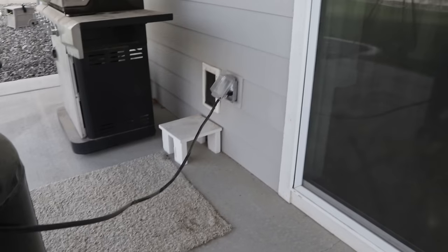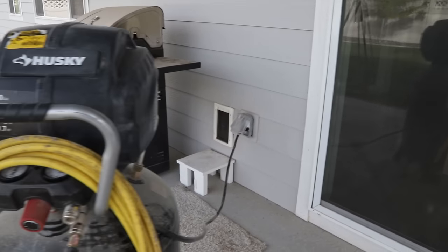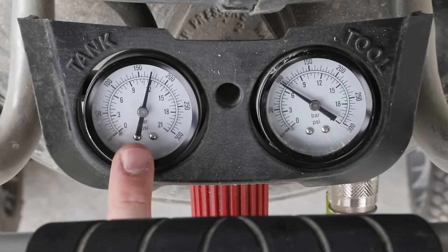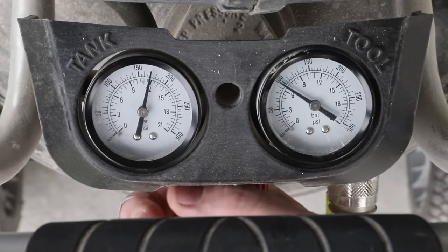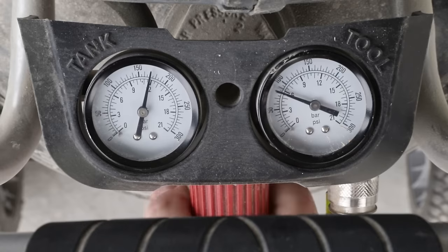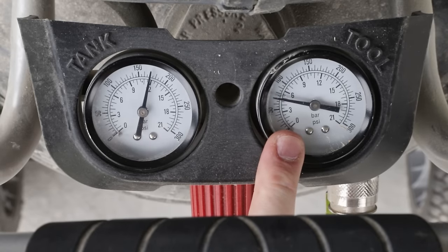Make sure that you are using an outlet that's rated with the right amperage, and it's best not to use an extension cord. My compressor will compress all the way up to 175 PSI on the tank, but I don't want to put that much pressure through my sprinkler system. 75 PSI or so should be plenty, so I'm going to reduce the pressure coming out of the compressor to around 75 PSI.